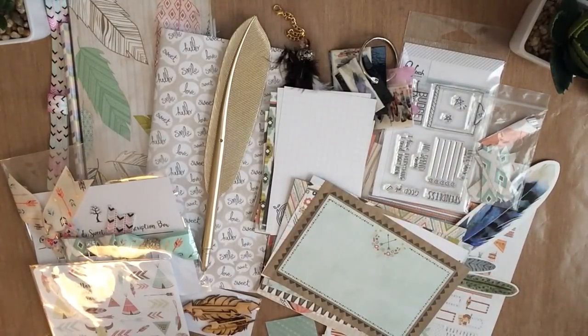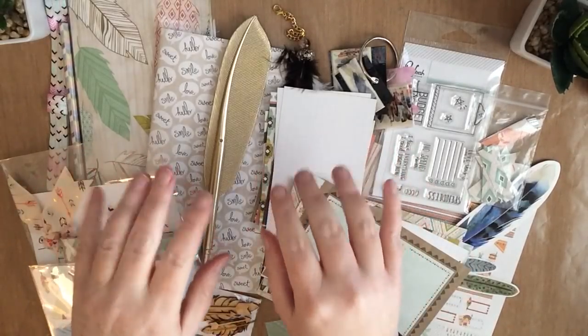And that is it — chock full of goodies. All kinds of good stuff. I hope that you're interested in taking a look — the link is down at the bottom. I hope to see you next time. Thanks for watching!